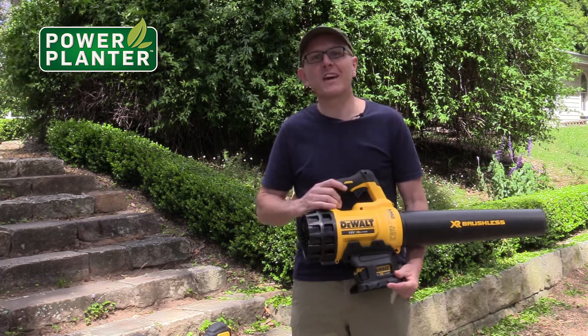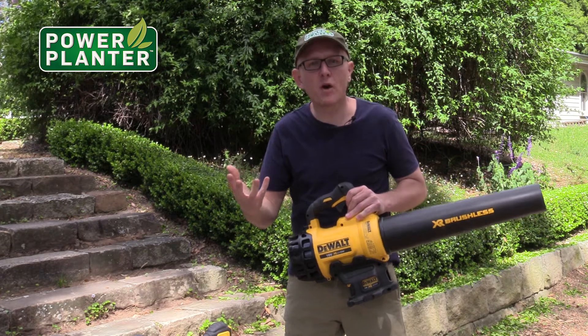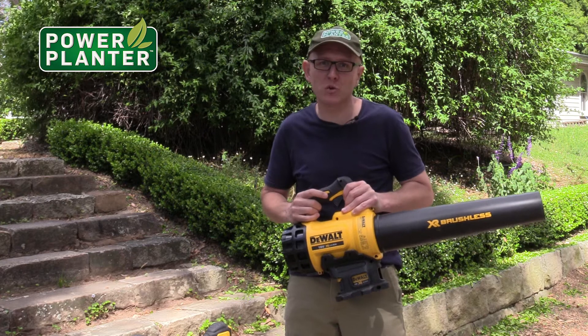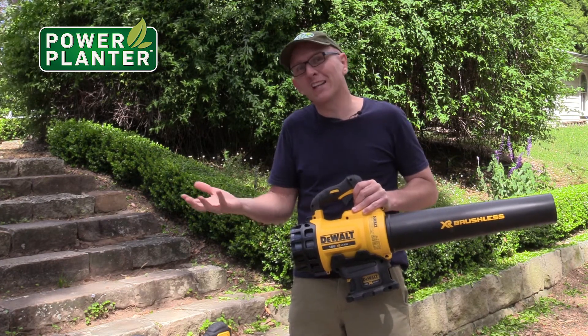Okay, so we're talking about blowers today — not leaf blowers. Most of you would have had an electric leaf blower that's plugged into the power point, with the long lead coming out. The electric ones are good, but you've got to have the long lead, which is very annoying and a little bit dangerous.